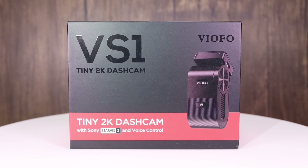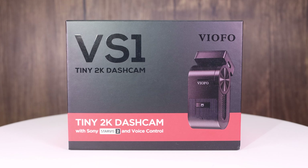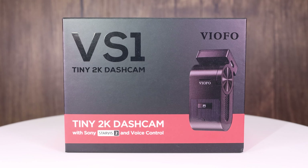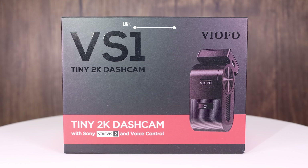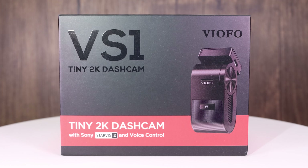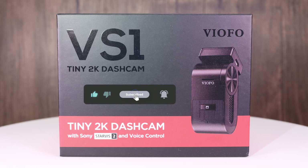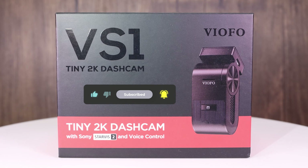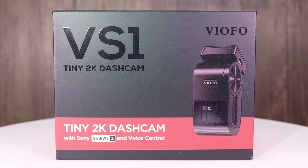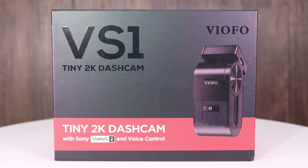Thanks for checking out my quick introduction to the Viofo VS1 dash camera, the first dash camera released by Viofo in 2024. If you'd like to make a purchase, check the video description section for an affiliate link to the Viofo website — since it is an affiliate link, I will make a commission on that purchase, but at no extra cost to you. Look for my full review of the VS1 appearing on my channel sometime soon. Thanks for watching.